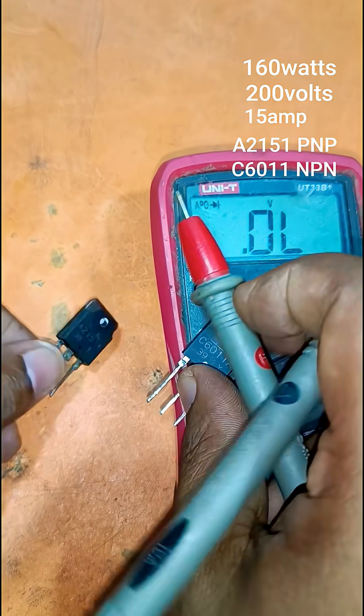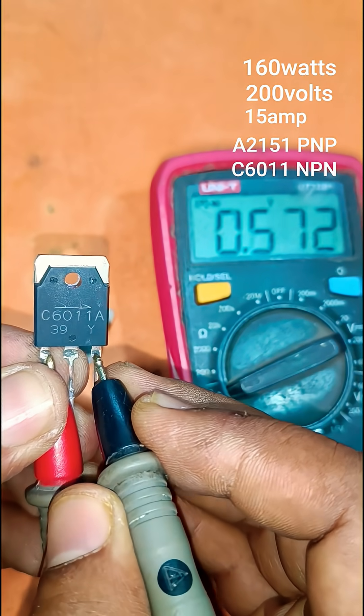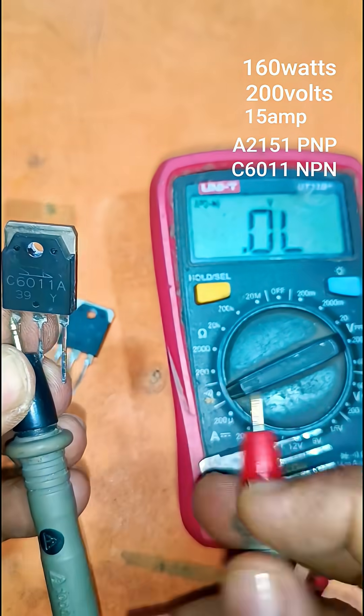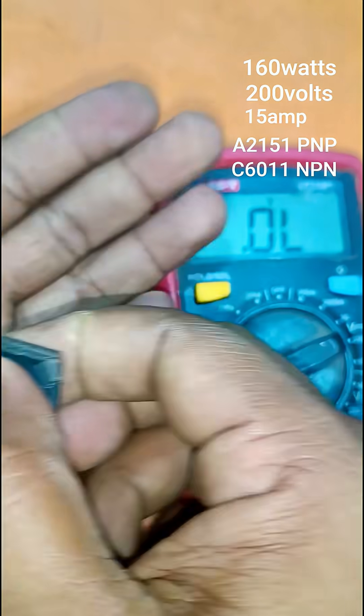The middle leg is the collector, the left leg is the base, and the right one is the emitter. We know the emitter is greater than the collector.